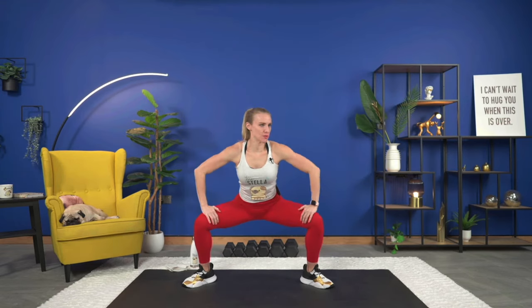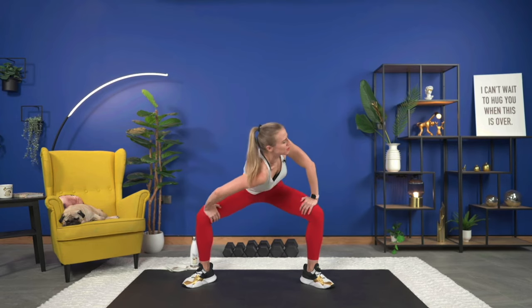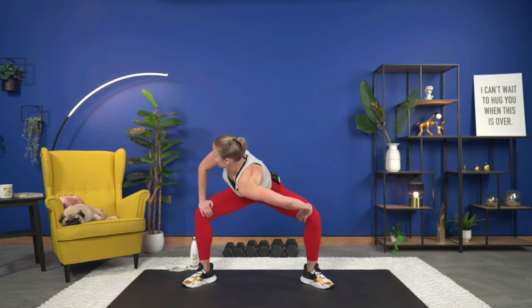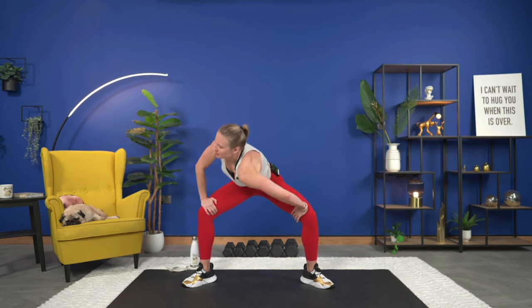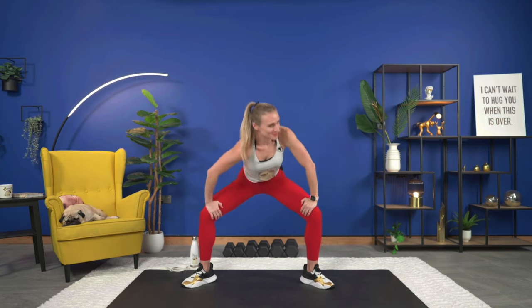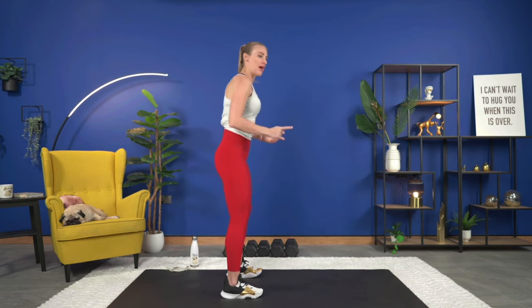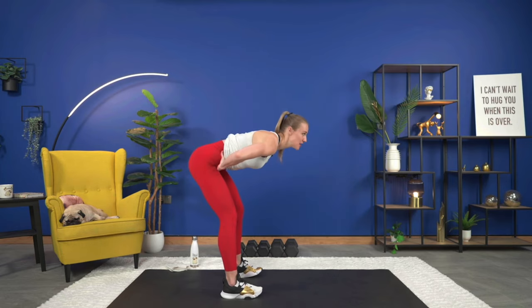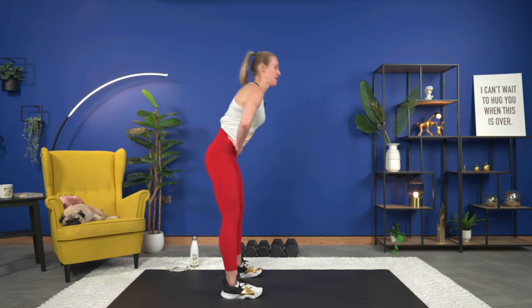One more each side and then we're going to do good mornings. Bring it up nice and slow, hands on your hips. Good mornings — we're going to keep a slight bend in the knee, hinge at the hips, push those hips back, and then squeeze up. Back and up. Warming up the hamstrings now and the glutes.